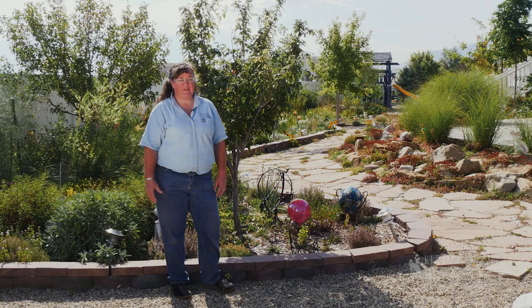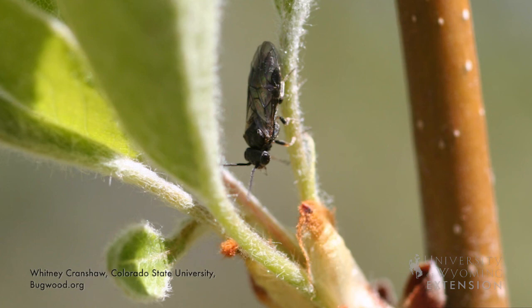It doesn't happen every year, but on certain years when we have the correct fall weather we end up getting a pest that looks like a slimy little slug. It's called a pear slug, but it's actually the larva of a sawfly that's native to Wyoming.